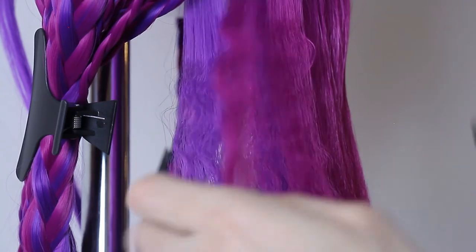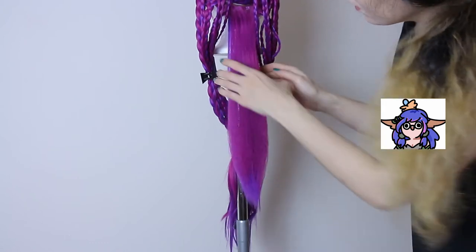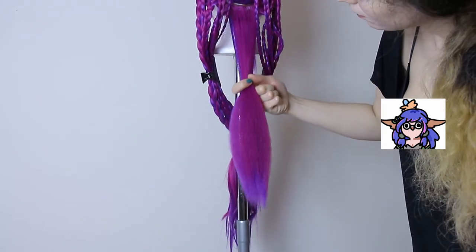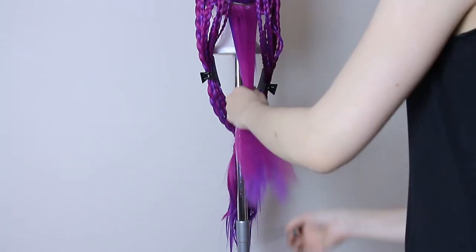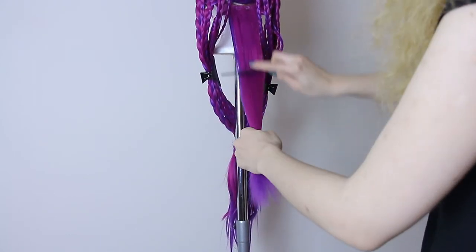After you are done with this step just brush the wig, make the surface a little more even, then cover with hairspray, dry it with a hair dryer on low power, and just repeat these steps all the way around on your wig.